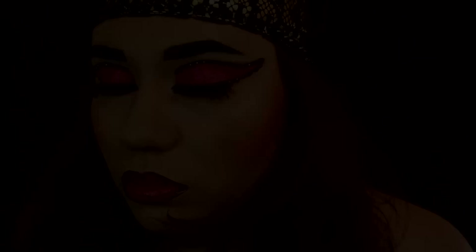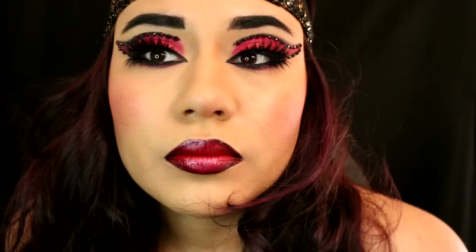And that, you guys, is Wonder Woman's alter ego makeup. I really hope you guys enjoyed. This video took so long to make and thank you to everyone who helped me — it was all worth it. I really hope I can make it into the NYX Face Awards. Thank you guys again for watching and I will see you next time.